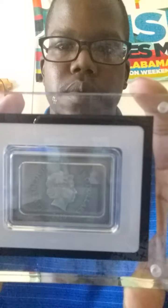Alright, back with a new unboxing. What I have is the newly released 2020 one ounce silver Star Wars Guards of the Empire Stormtrooper. And here it is. Really, really nice.